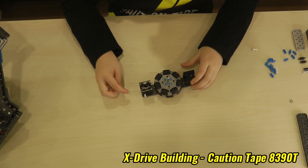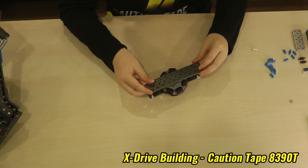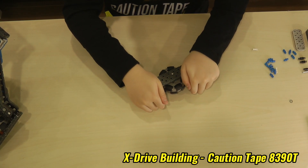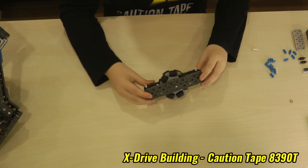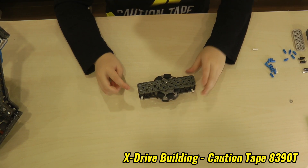After we are done that, we will add another 2x10 in the middle to connect both of the sides. Now we are very close to almost finishing a quarter of it.